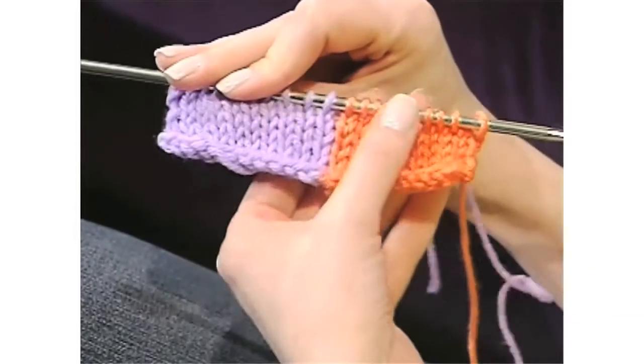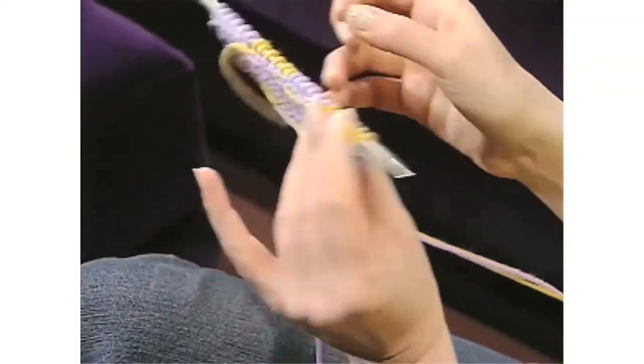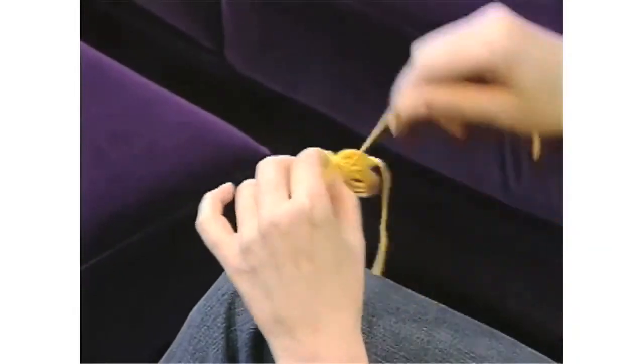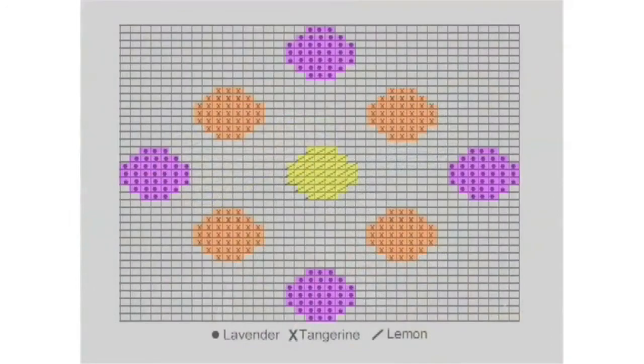Volume 3 will show you how to incorporate colorful patterns into your knitting. You'll learn vertical and horizontal stripes, the intarsia and fair isle methods, how to make and use yarn bobbins, and how to follow a color chart. And the knitting project is a colorful pillow top.